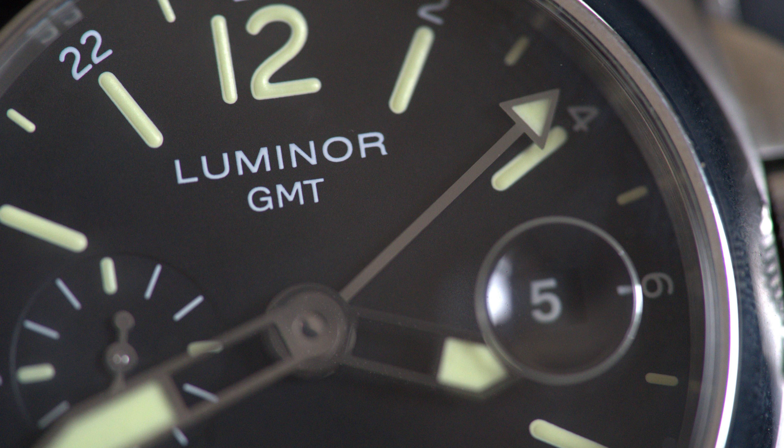You have 24-hour markings around the dial so you can clearly read a second time zone. What's quite nice is that you can independently set the 24-hour hand on this model - it's not like the early GMT Masters from Rolex like the 1675 and the 16700 where you can't independently adjust that hand. On this particular model you can, which is great, so you can set whatever time zone you want.